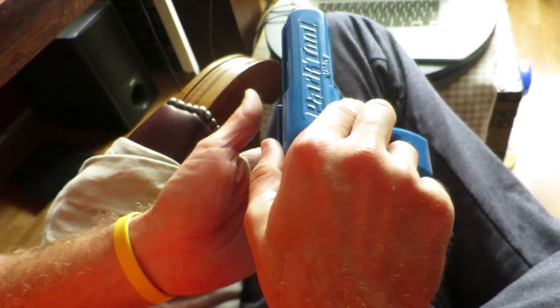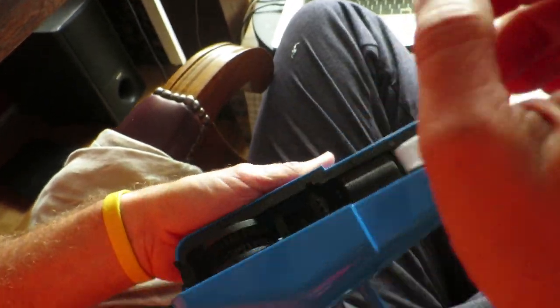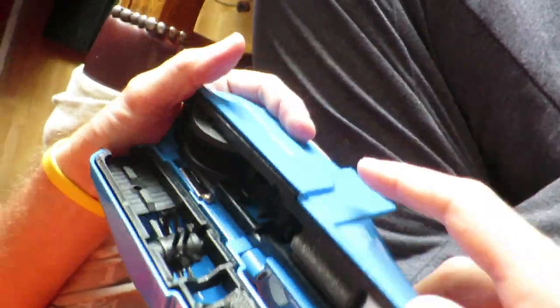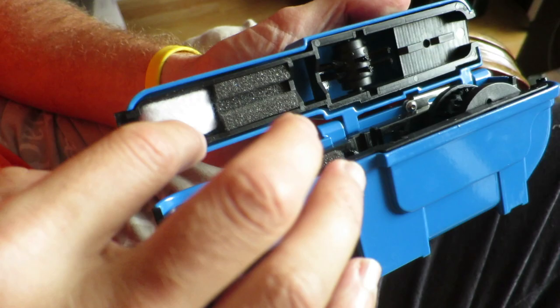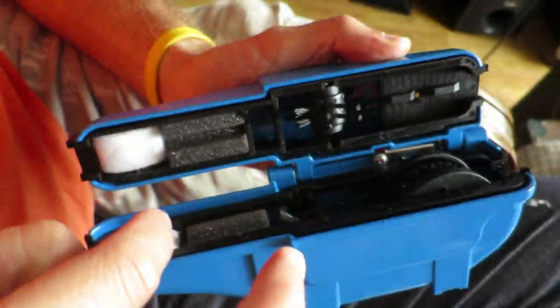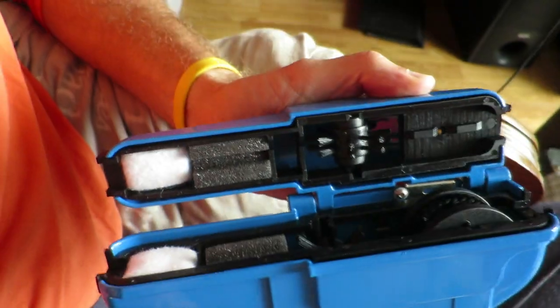Where I used the BBB many times in a compromised, broken state, this will never happen with the Park Tool CM25. And from a bike restorations perspective, tools that you can use for a lifetime are a huge plus.